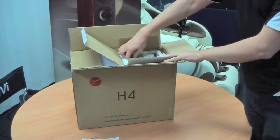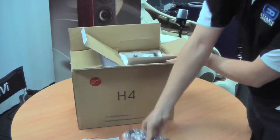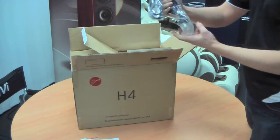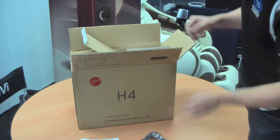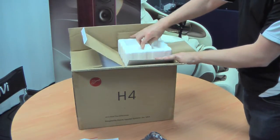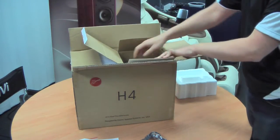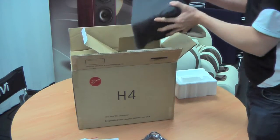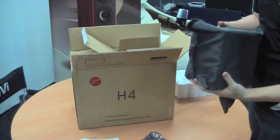The next thing you'll find in here is an interconnect cable and a power lead. If you open this up and take the foam out, you'll find your speaker inside, wrapped in a cloth.